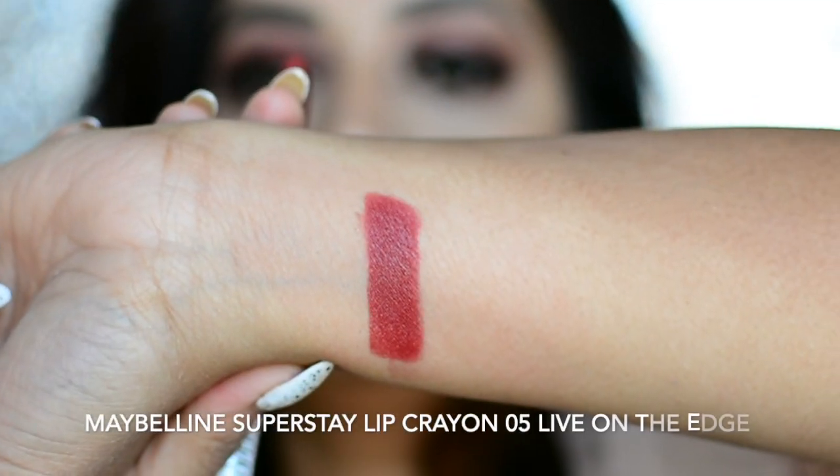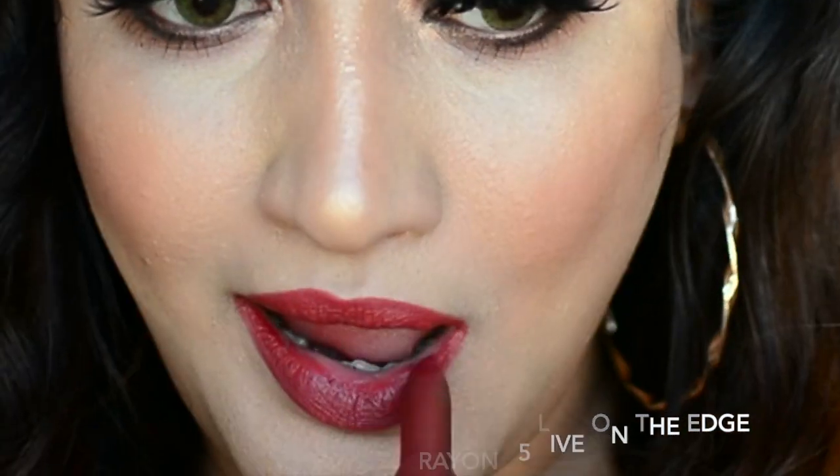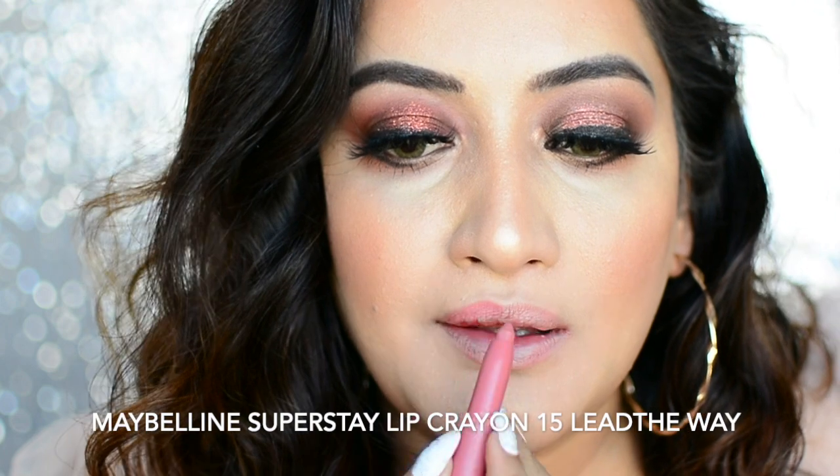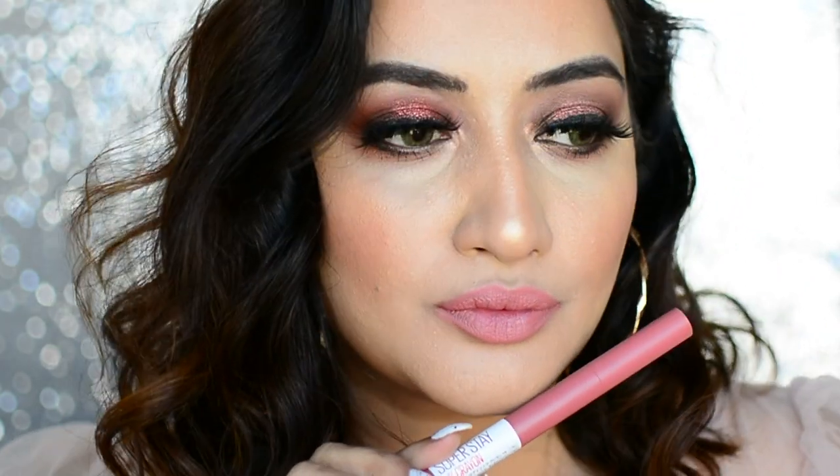Let's get started with the swatches. The first one is 05 Live on the Edge — it's a nice deep brick color. This is how Live on the Edge looks on me. The next shade is No. 15 Lead the Way. Lead the Way is a soft pink nude which is good for everyday wear. This is how Lead the Way looks on me.